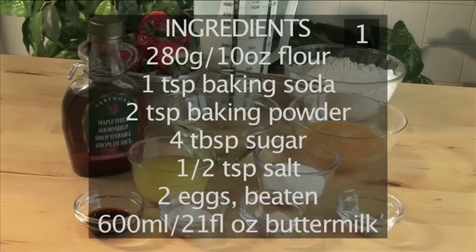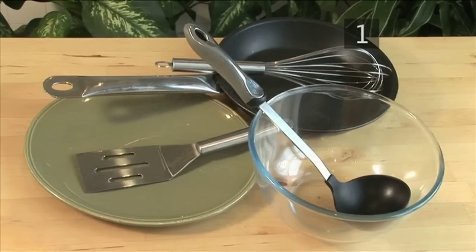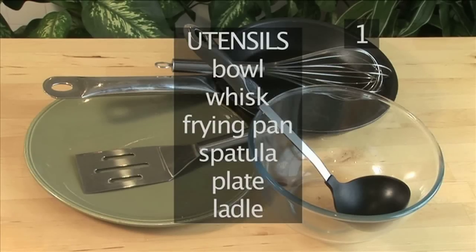Here's a quick list of the ingredients. You will also need the following utensils: a bowl, a whisk, a frying pan, a spatula, a plate, and a ladle.